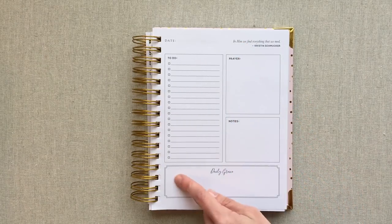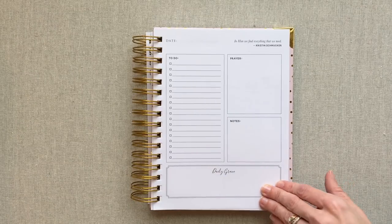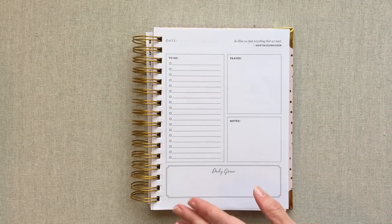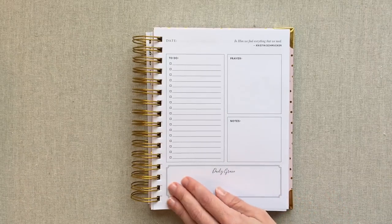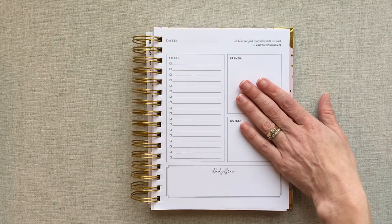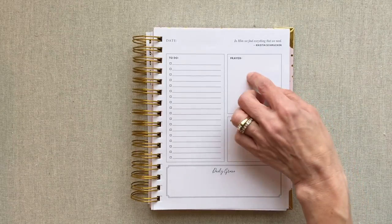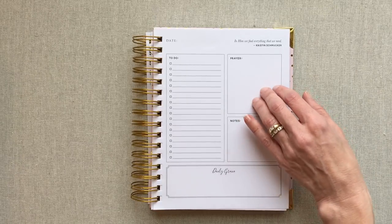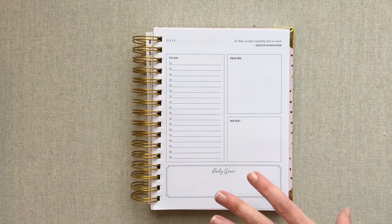They have a big box for a prayer, a big box for notes, and a big box for daily grace. They have some suggestions for your daily grace box — of course you could use it for anything. You can use this section to point your heart to the Lord throughout the day by writing a scripture passage, a quote, an idea, a memory verse, a gratitude, or use it for Bible journaling. You can also use the prayer section for who you want to pray for, your prayer for the day, a memory verse, or a scripture passage you're working on. So although they are labeled, they are just big boxes you can really make your own and use for what you need in your day.